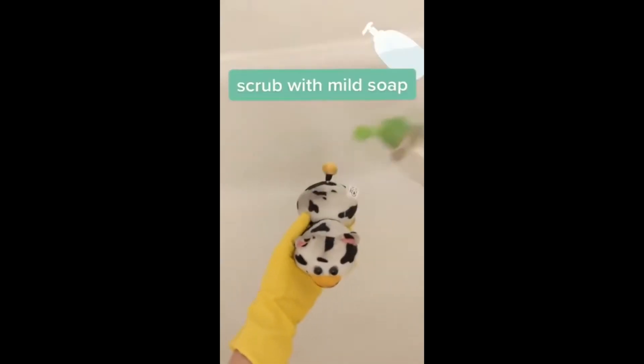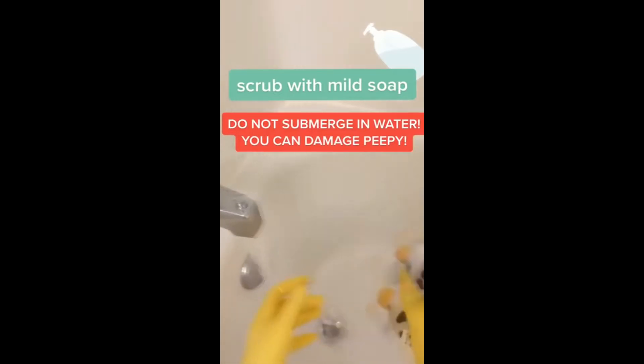I recommend hand washing your peepee with a mild hand soap. Do not submerge your peepee in water or you risk causing damage.